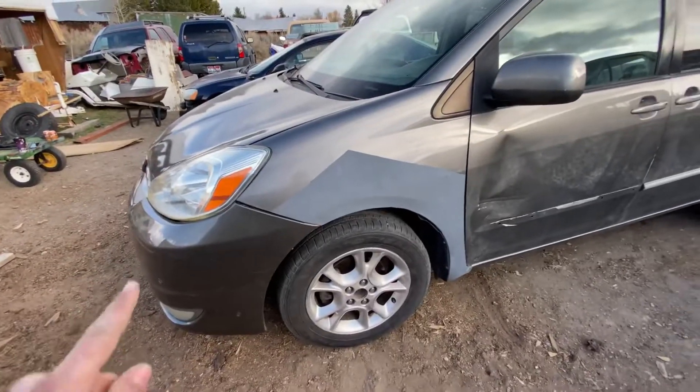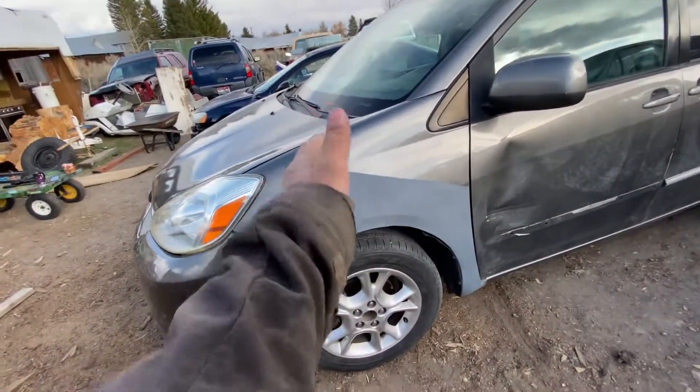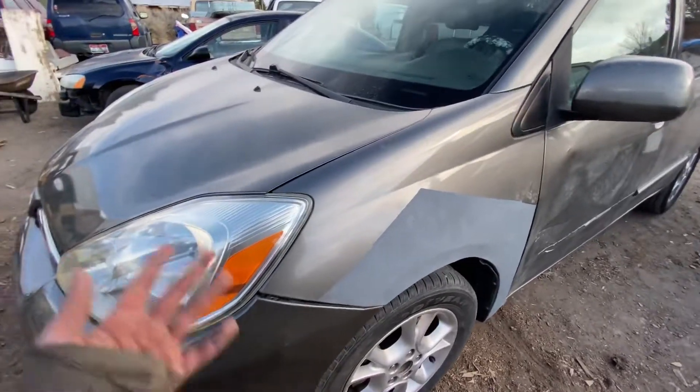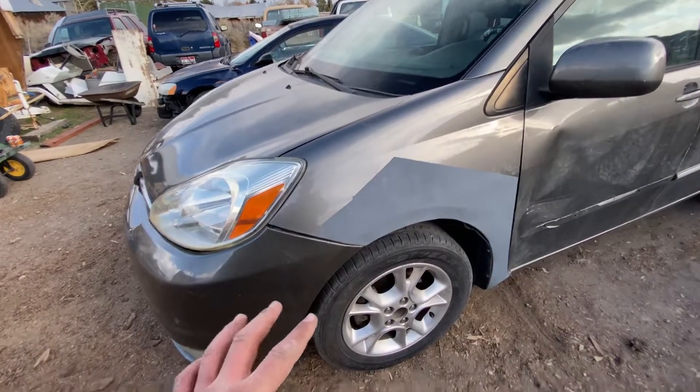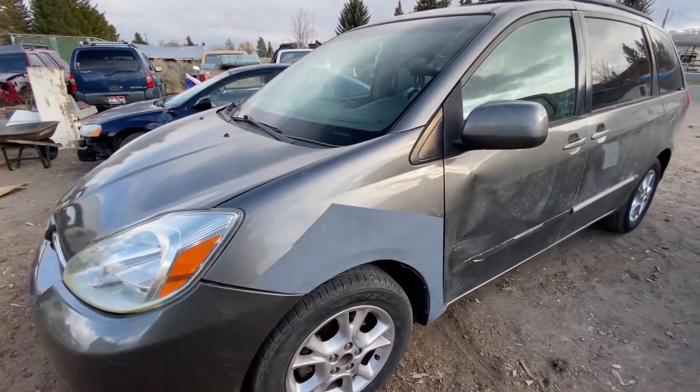This is the end of the video — that's how you take the fender off your Toyota Sienna. I hope this was helpful. This is a 2005 Toyota Sienna, and in the next video, see you then. Bye.